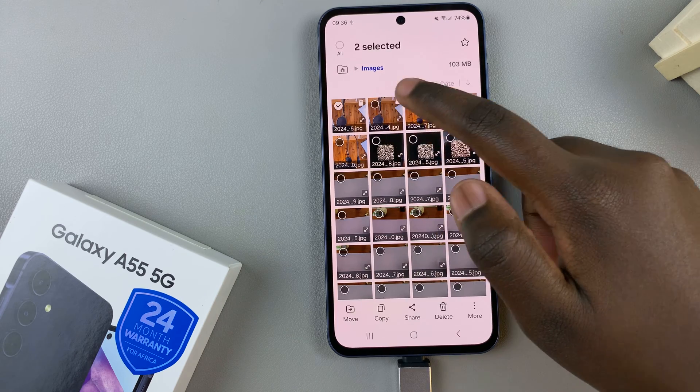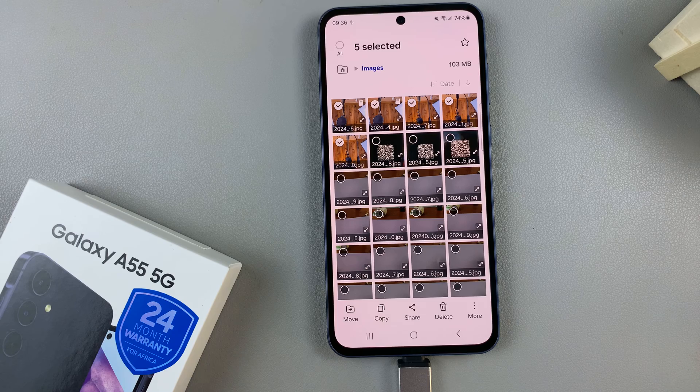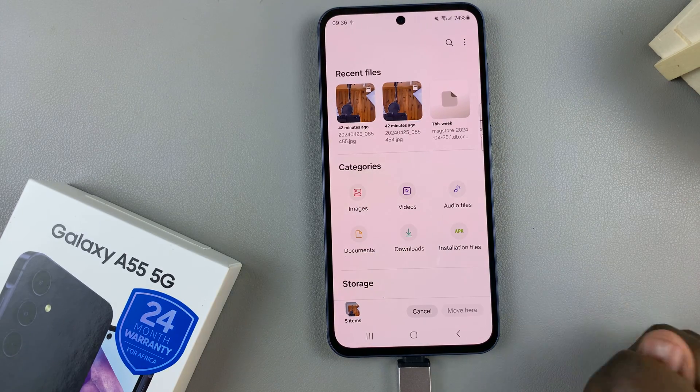Select the files, and once you've selected them, choose a transfer method. You have the option to move or to copy, so choose the one that suits your needs. Then go back to the main files page.